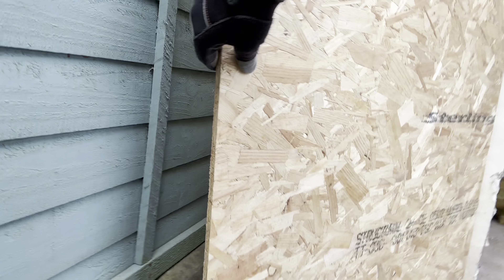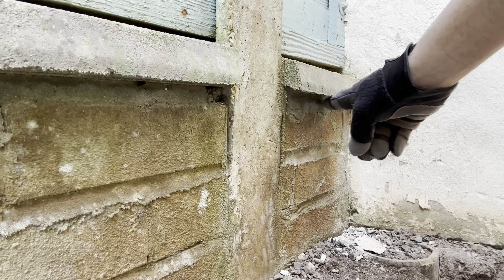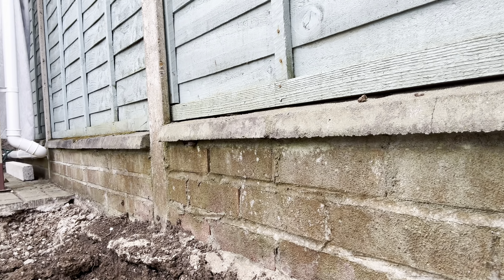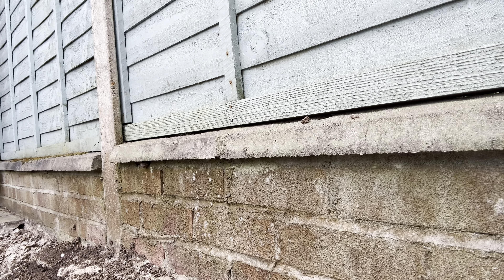Absolutely perfect, just where I wanted it. I'll run the cable along the underside of this all the way around the rainwater pipe and then into the house, just above the damp-proof course of course.